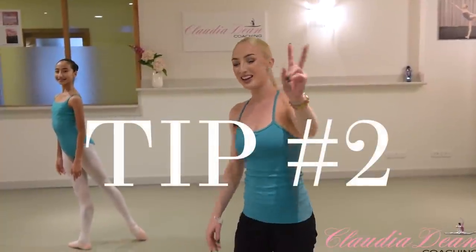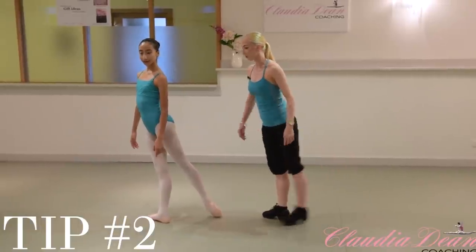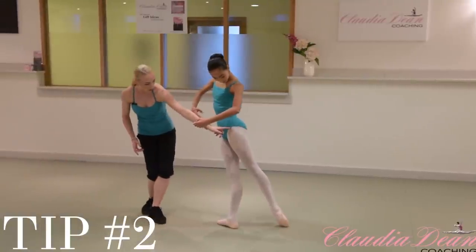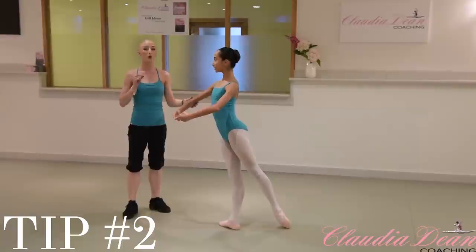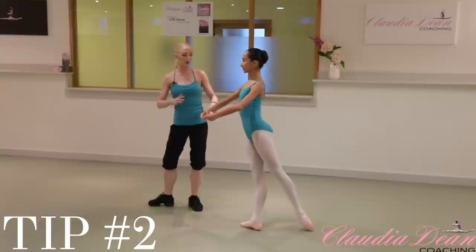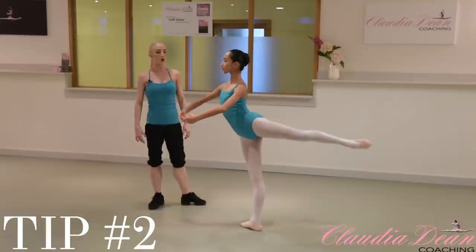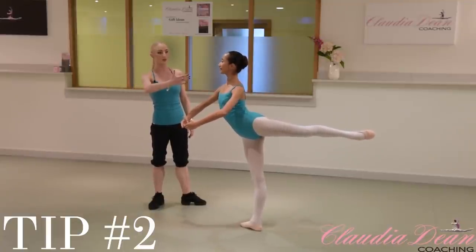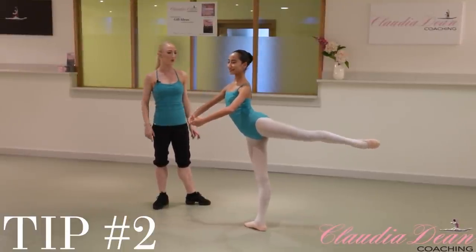Tip number two. When you're standing in this position, I want you to lift your leg into arabesque and basically feel that both of your hips, including your left one, are over the top of that big toe. If you don't do this, you'll probably find that you'll want to fall towards the leg that's lifting up. So it's really good in that tendu position if you transfer and then lift up into arabesque. When you go down to the ponche, you're going to keep that same weight placement, keeping centred as you go down.